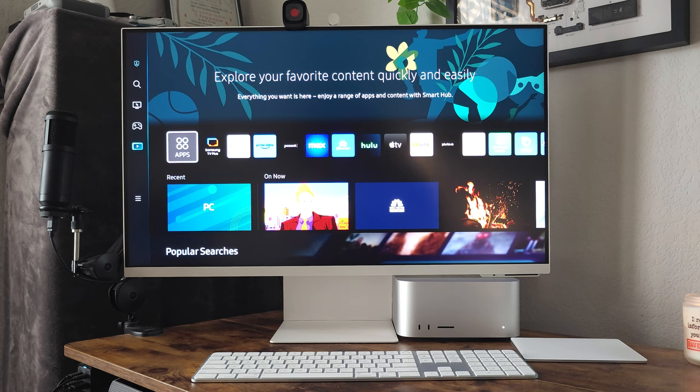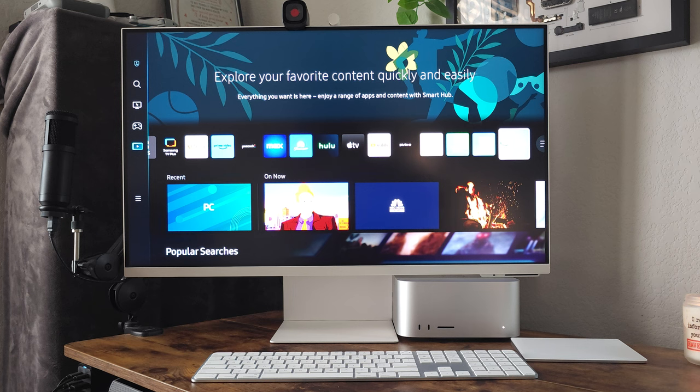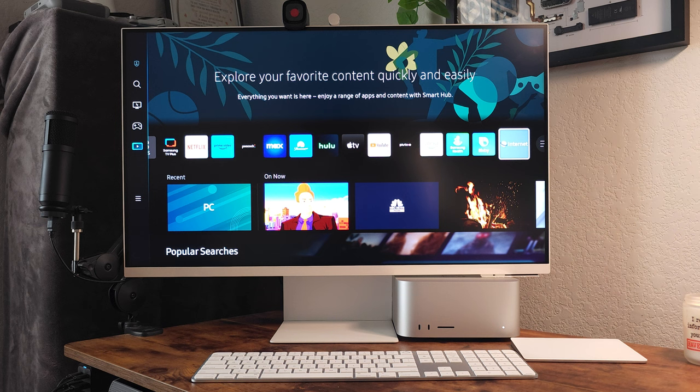There are some drawbacks. Samsung has a video advertising the web browser, and while you technically can use this as a standalone with internet, I don't suggest it based on my experience. The internet browser is not very good — it's going to be for emergency purposes only.